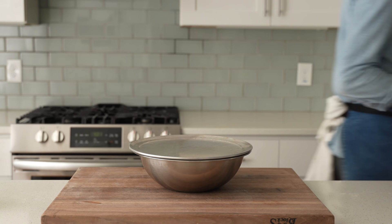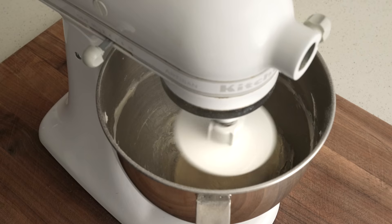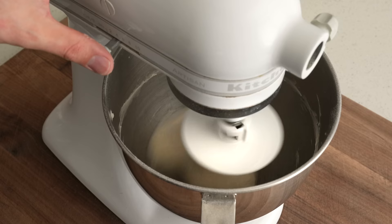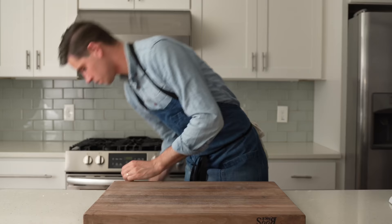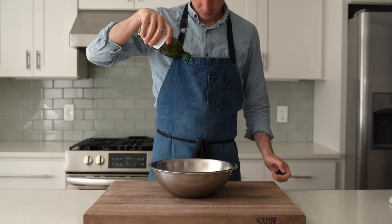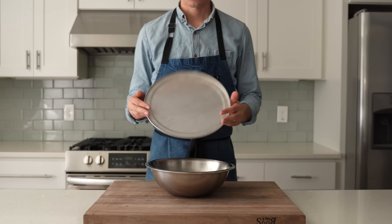I prefer the stand mixer method — the texture in the end is better and it's a little bit easier to shape into various pizzas later on. After three minutes on low speed, I'm going to turn this up to medium-high speed and continue to mix for about four more minutes, or until the dough clears the bowl and starts to slap around. After about seven minutes, when I pull on this dough, it does not tear and doesn't look shaggy at all — it's very pretty. I'm going to grab a medium stainless steel bowl, hit that with some olive oil, move the dough over, put the lid on, and check back in 45 minutes.